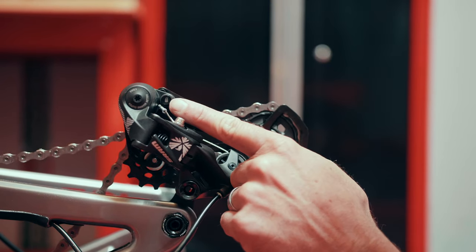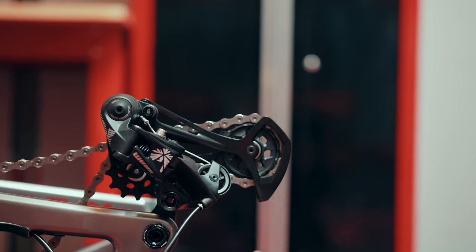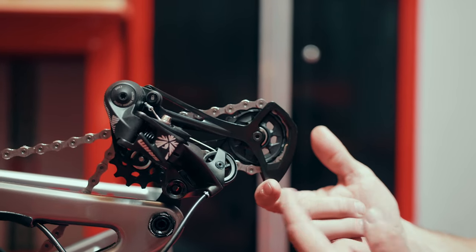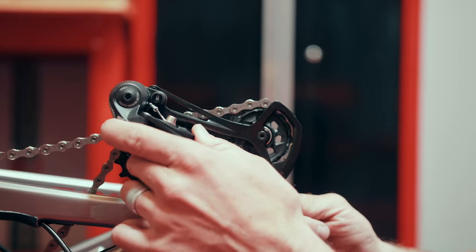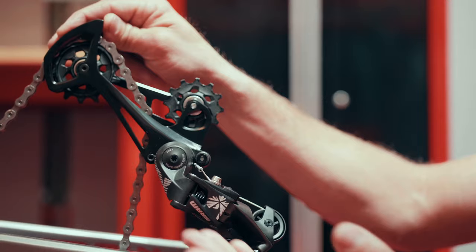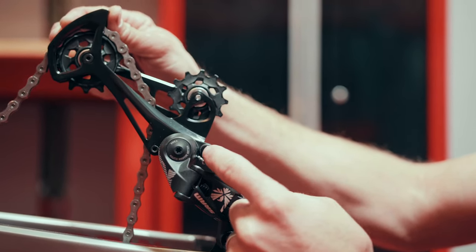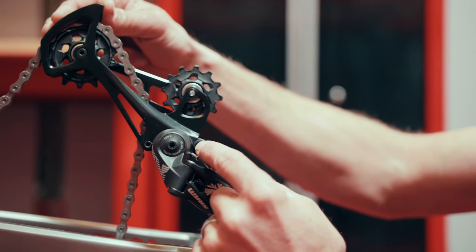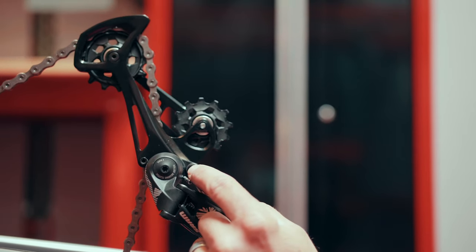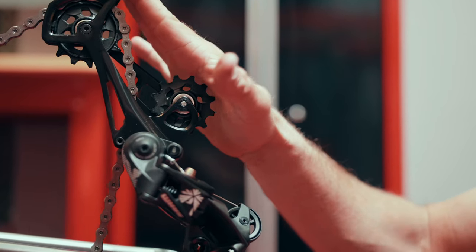We have this little lock button that acts as an aid to give us more room for wheel installation. We're going to take our fingers and behind the lower cage of the rear derailleur push it forward. Once we're at about a 45-degree angle towards the front of the bike, we're going to push this little padlock button, hold it in position, and then release the pressure off the lower cage of the derailleur all the way until it stops. Once it stops, we can release the button and this locks our lower cage of our derailleur forward.